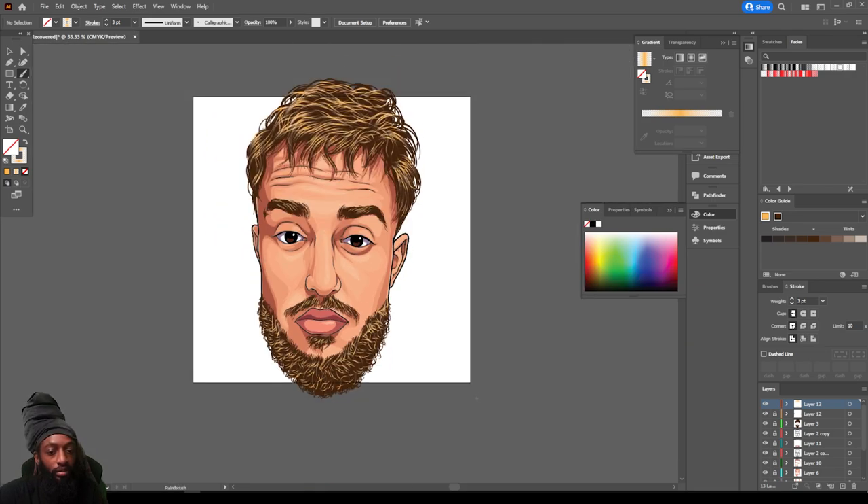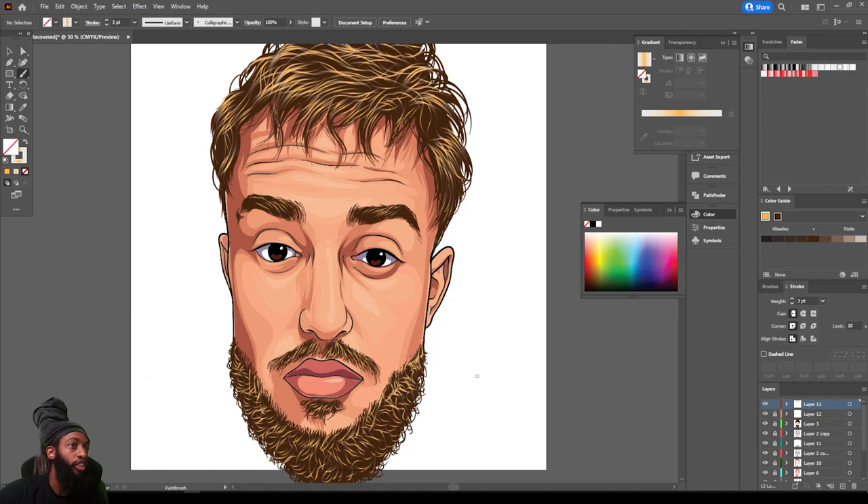And there you have it you guys — how to make a cartoon head with your boy Chi World. Make sure y'all leave in the comments any tutorial you would like to see me create. If you would like to purchase a cartoon head for yourself, you can hit me up on Instagram at ChiWorld1234 or hit me up via email — I'll have all that good stuff under this video. Thank you guys for watching, make sure you stay tuned because more heat is coming soon.